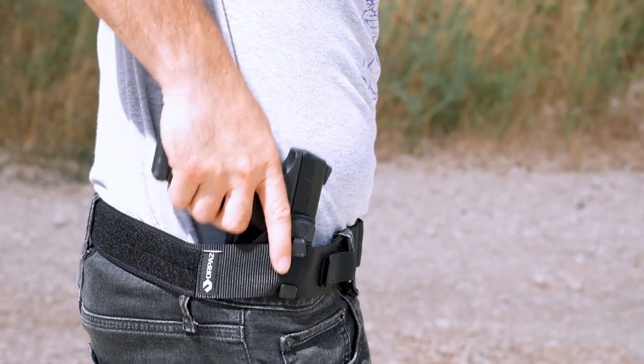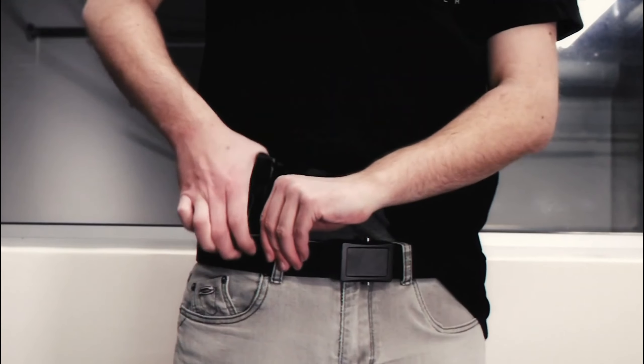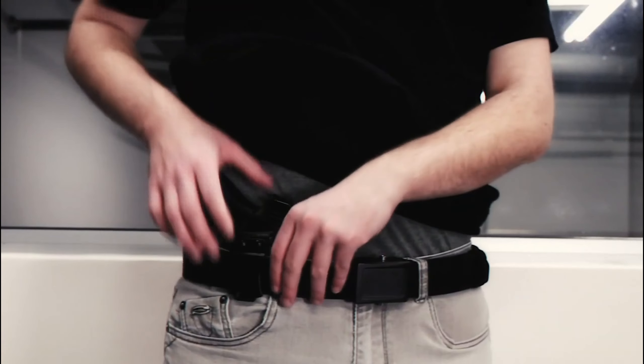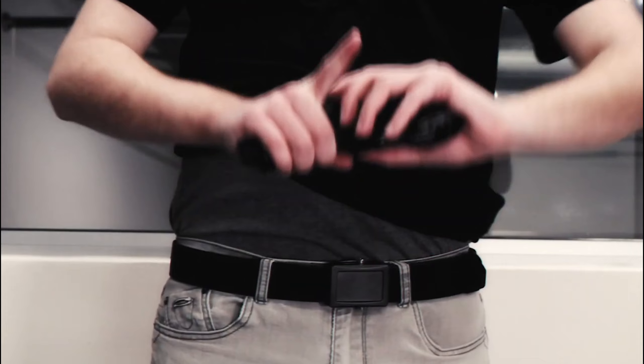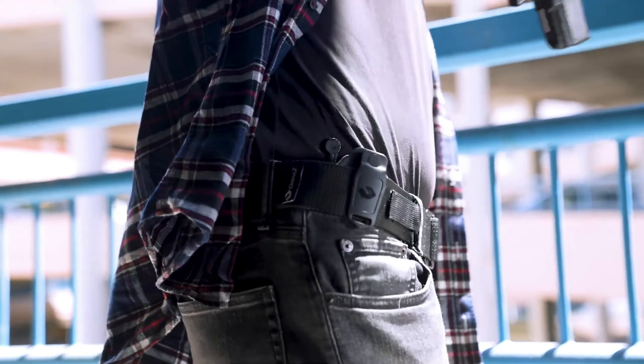Hello everyone, today we're going to look at the 5 best holsters for CZ P10C on the market for this year. First, we'll show you our top options, and then we'll discuss what to consider while purchasing a best holster for CZ P10C. All of the products we mention in this video have timestamps and links in the description below. Let's get started.